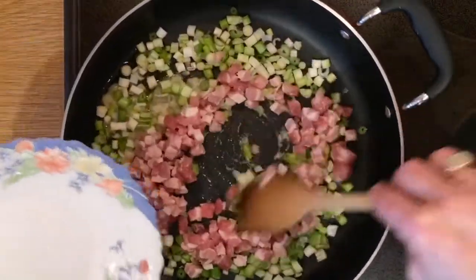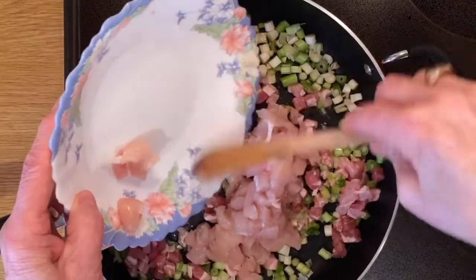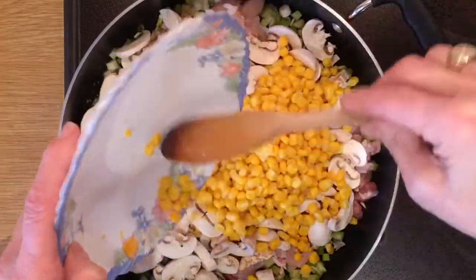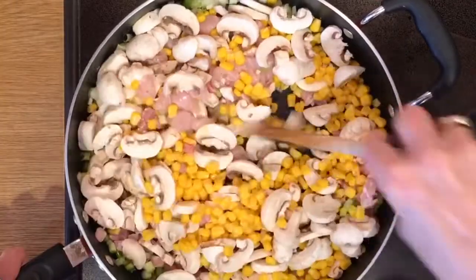All of the ingredients go in except the broccoli and the pasta — the broccoli is the last one to go in. All in, stir it all up. It's all cooked down lovely. Keep mixing together while the heat is building up.